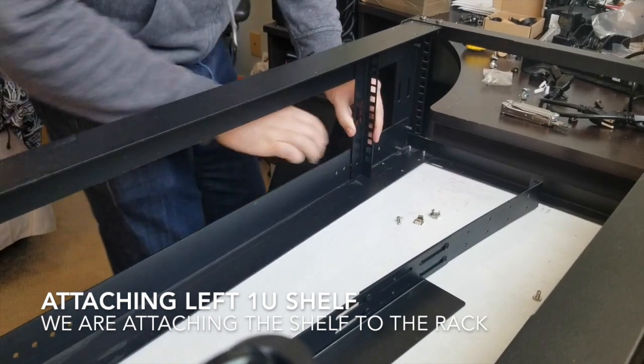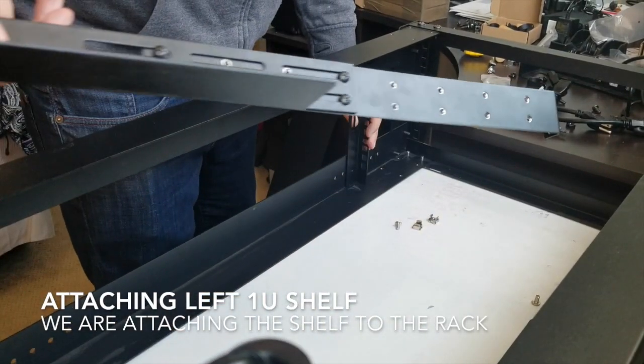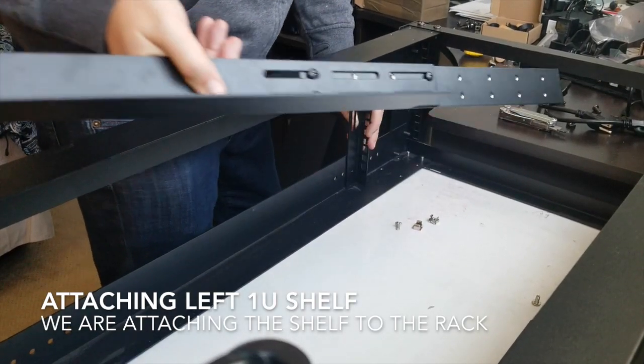So I chose number three. Let's work with the positions of my shelf. That's basically the first and second with the screws all the way pulled to the back.